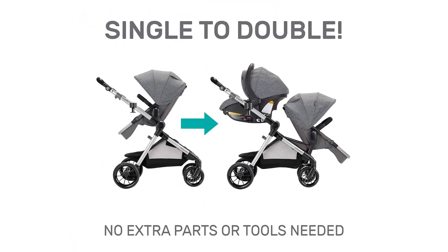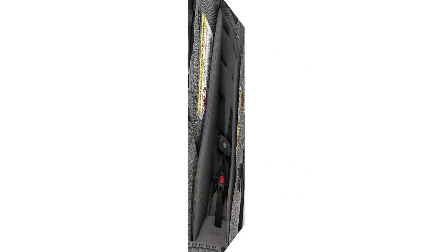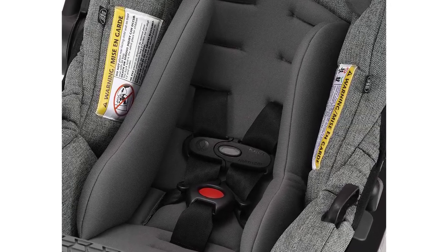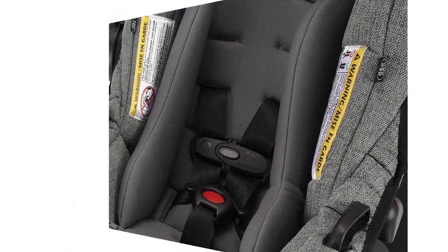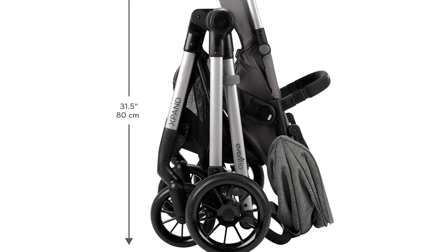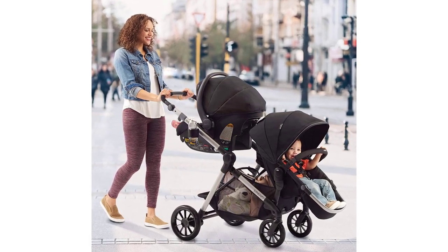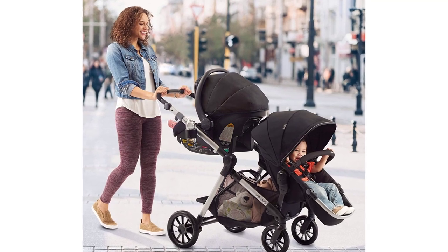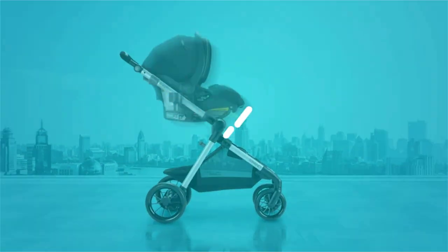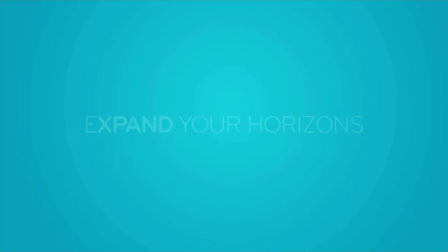This Evenflow baby travel stroller allows an infant car seat to sit directly on the frame, and lets the seat convert to infant mode for improved comfort. The compact folding stroller conveniently self-stands with the toddler seat attached, while the extra-large storage basket expands to over 2 feet with front and back access. Evenflow has been a trusted source of quality travel systems for almost 100 years, with design engineered for everyday use.